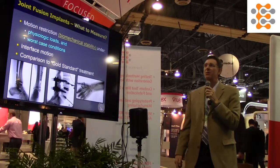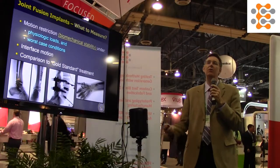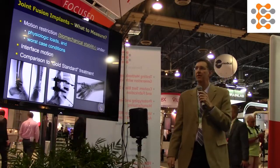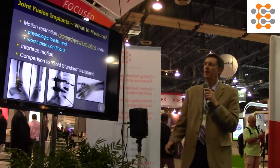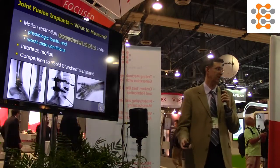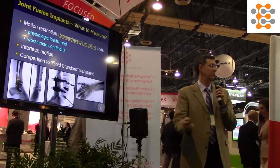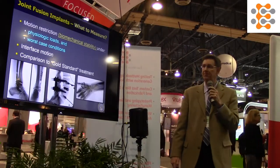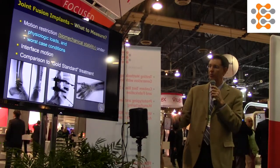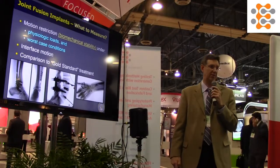For joint fusion implants, the goal is to increase stability of the joint and remove motion. We typically want to do this under physiological loads — worst-case conditions — to make sure these products actually function when the patient goes home. We're also looking at interface motion between the plate, screw, or cage and the bone, and ideally compare this to some sort of gold standard if there is one.